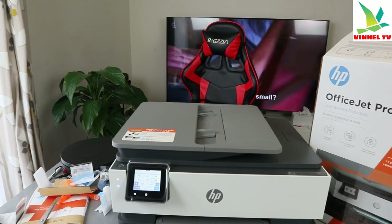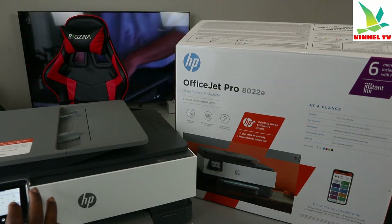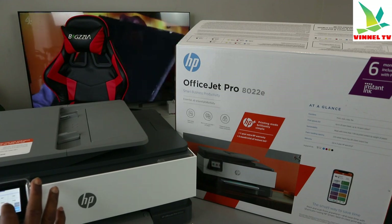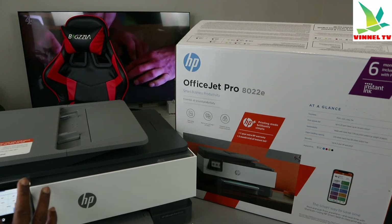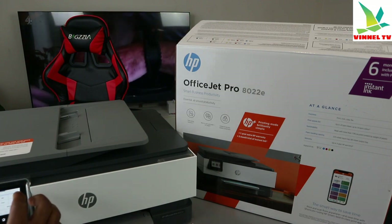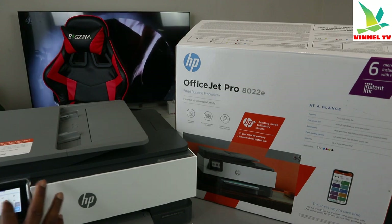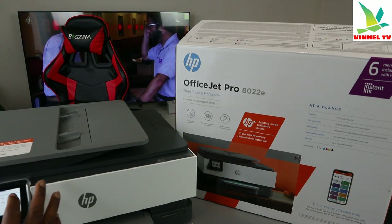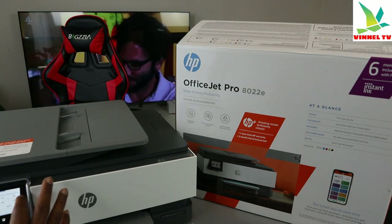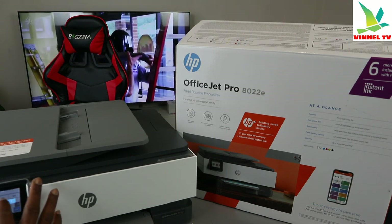I'm entering the password on the printer now. We can still connect — if you miss the check mark, you need to do it very quickly or the information will disappear and you'll need to start afresh. I'm connecting using the printer by entering the password here, and then we'll add it to the Wi-Fi network. The same password I used on my mobile phone is what I'm entering now.